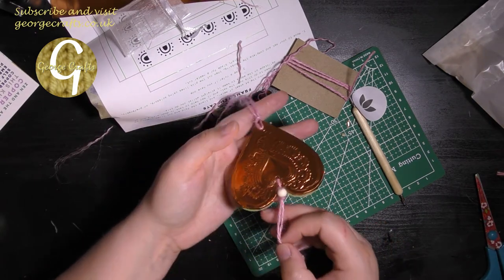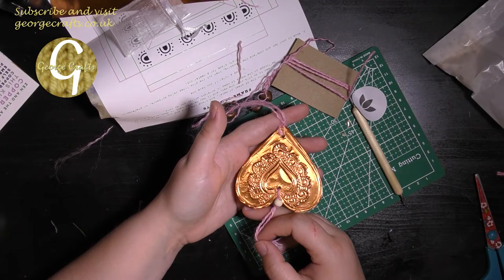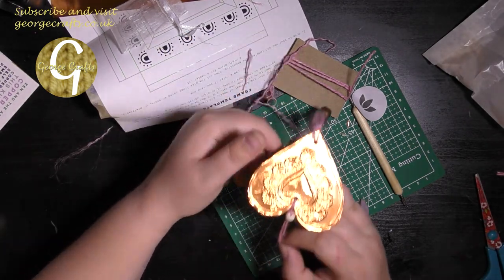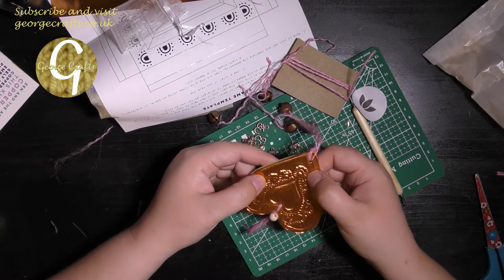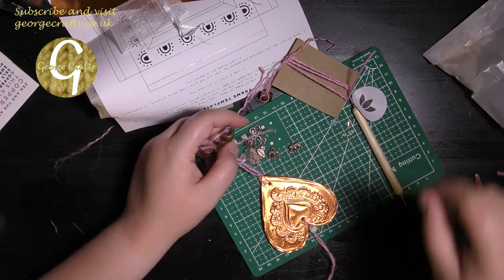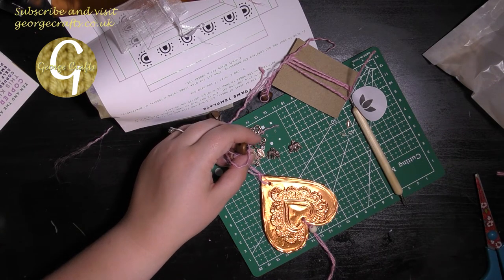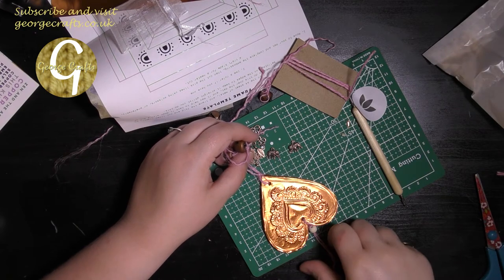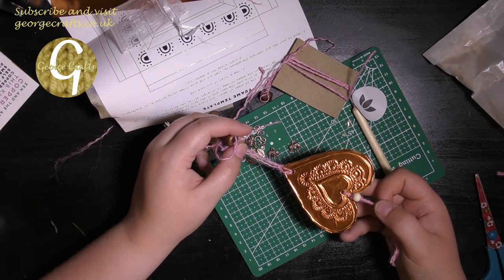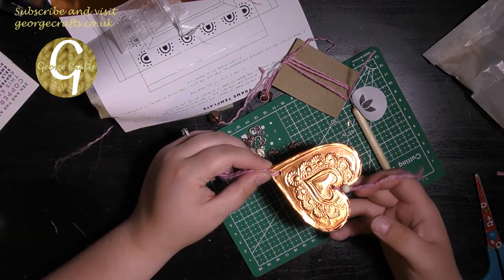My hanging heart is all finished and ready to be hung up somewhere. I don't think that was a bad first attempt at copper embossing — it could have gone a lot worse. I'm sure I will make a lot more improvements the next time I try it, which will probably be when I am making the picture frame. I'll probably post that video sometime next week.